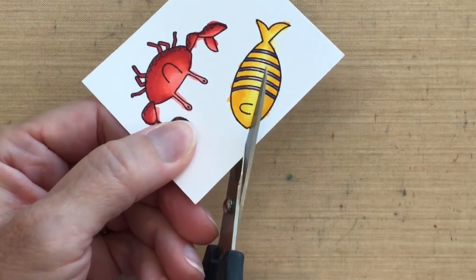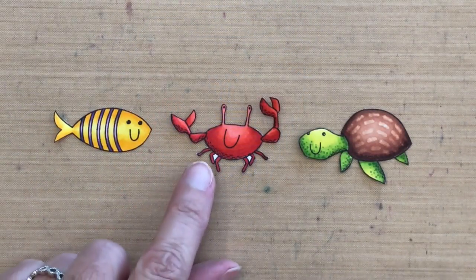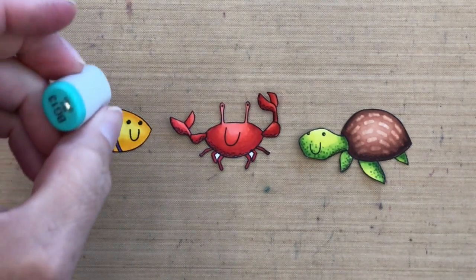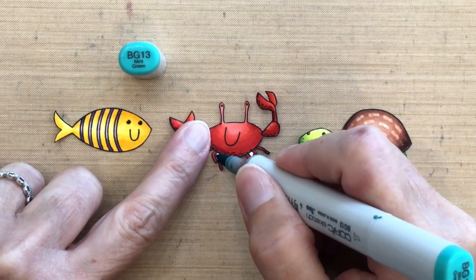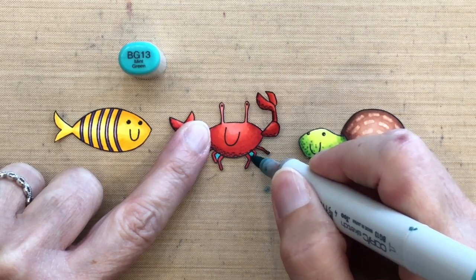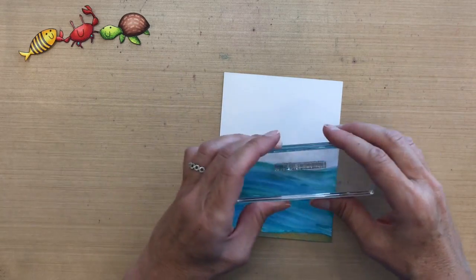I don't have dies for these, so I'm going to cut them by hand. After cutting, you'll notice there were some white areas on the crab that were difficult to cut out, so rather than cutting them out I got a Copic marker that matched my background and colored those areas in. That's a little trick — when I put it on top of the background you won't even notice I didn't cut it out.